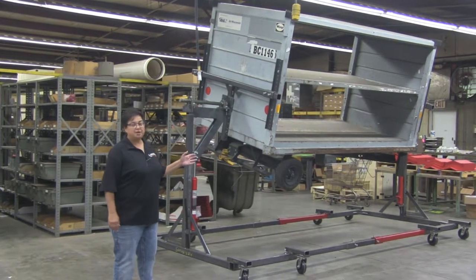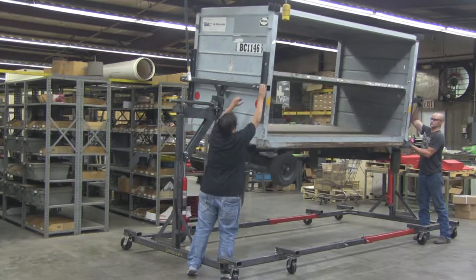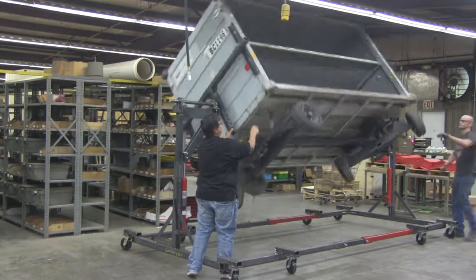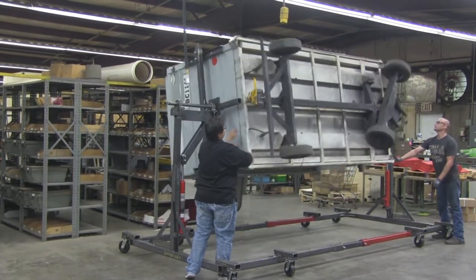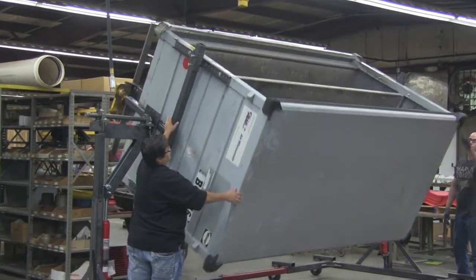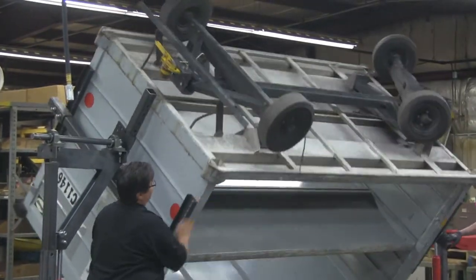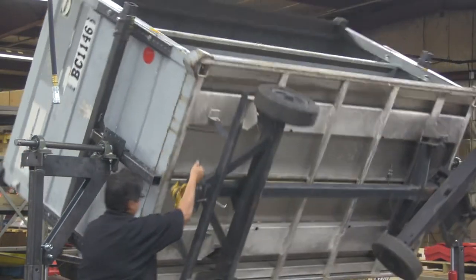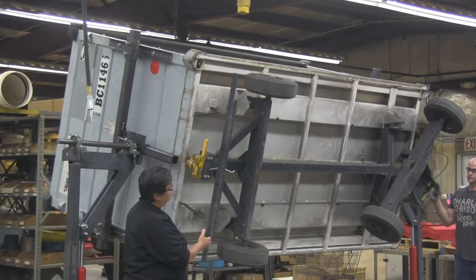This is a two-man operation product and Jake is going to help me demonstrate how easily it rotates. With minimal effort, once the product is centered on the rotisserie and you have a good center of gravity, it will spin very easily. Stop right there Jake — let's go back up a little bit.